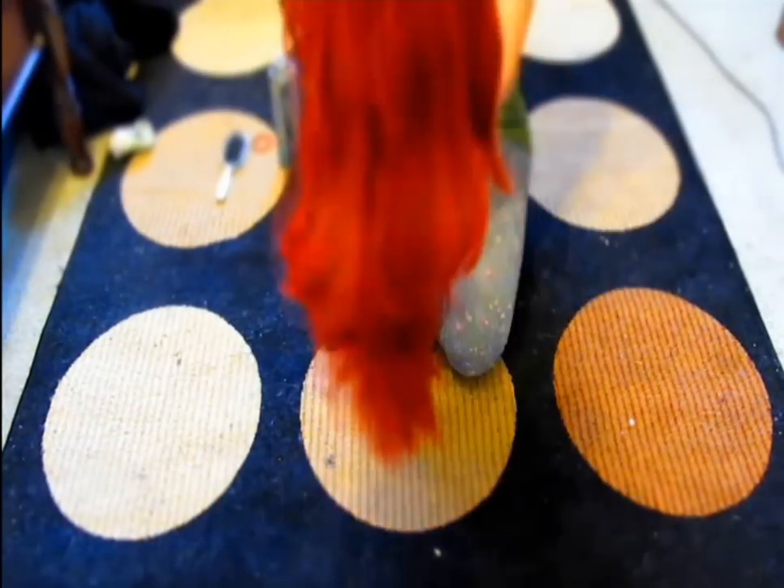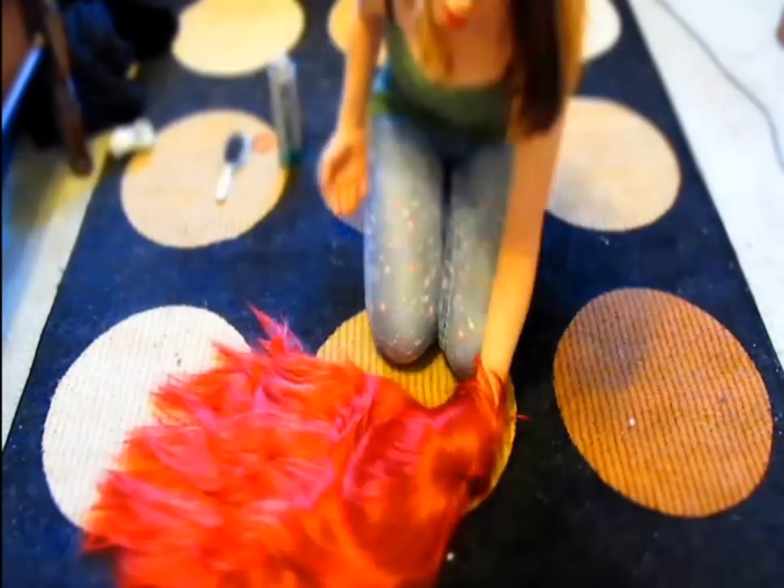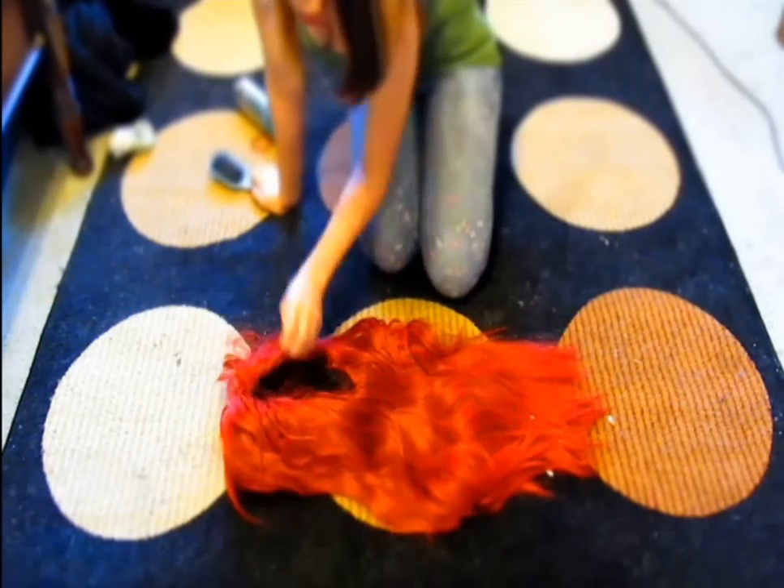What's up guys? Last time I taught you guys how to fix a tetowig. This time I'm showing you how to fix a long laced wig that does not have any separated parts.